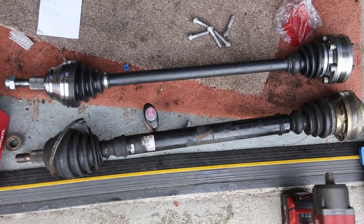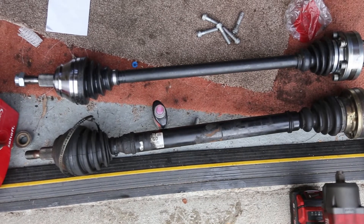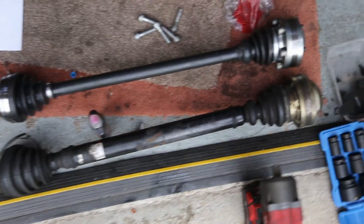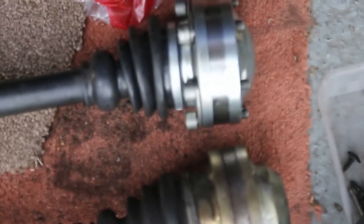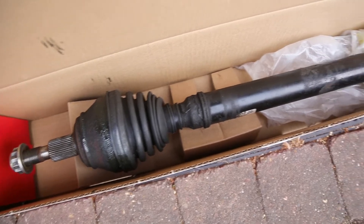The new one is a lot thinner. Apparently this is a known issue where the OEM one has got vibration reduction built into it, whereas the new one doesn't — so that's why it's vibrating.